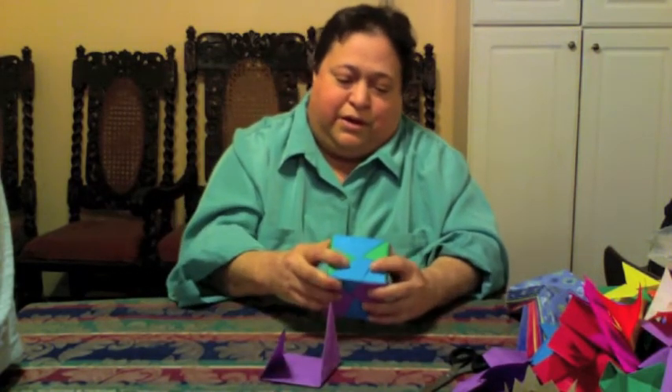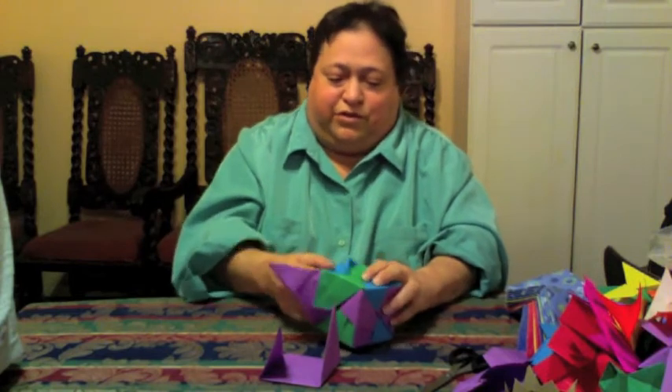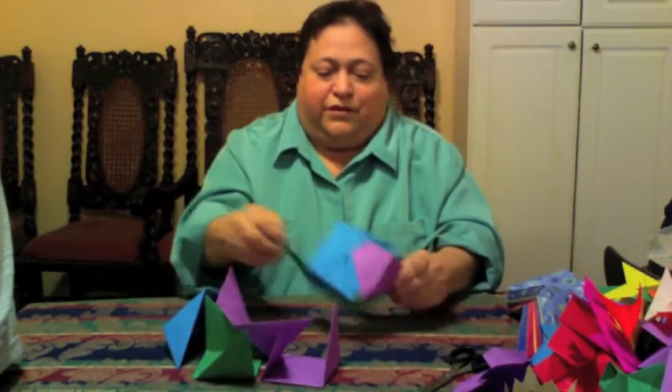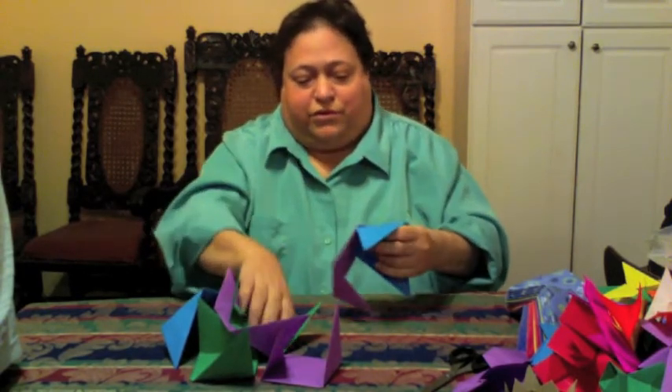They really are a lot more fun when you have a lot of them. This is the cube — it takes six units to make it — but there are other things you can make with this too, and the kids used to love this one, let me show you.